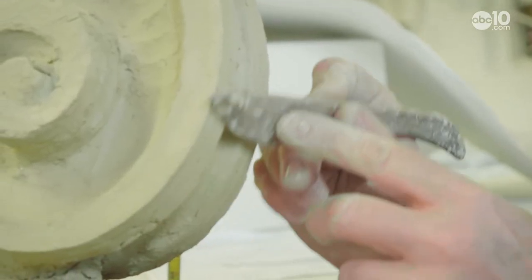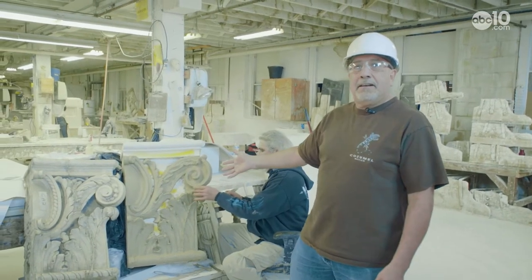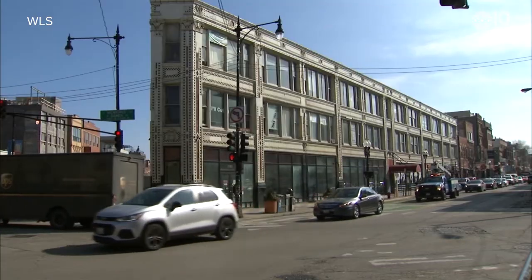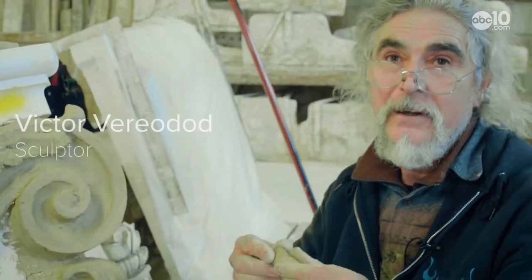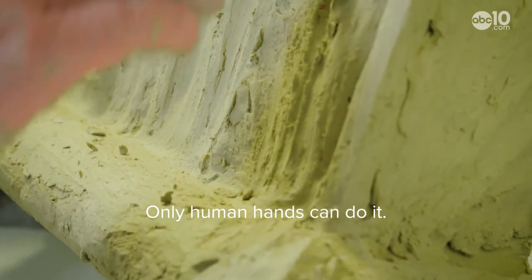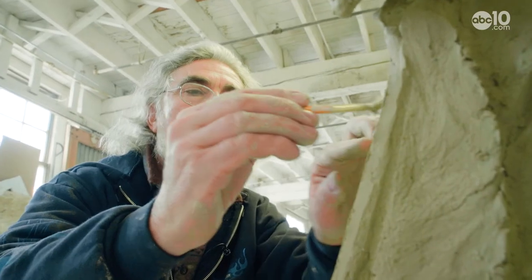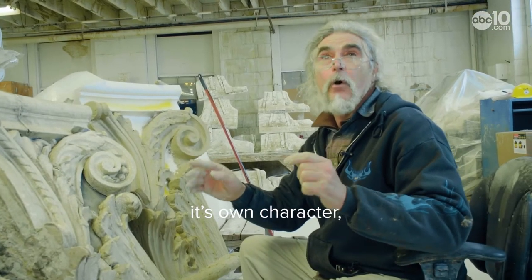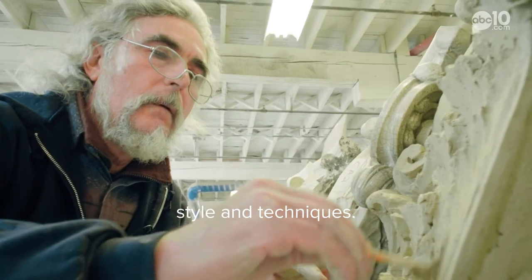He's working on an ornament that's going into a building in Chicago — it's actually the Flat Iron Building. When the Flat Iron Building in Chicago needed restoration, they called Gladding McBean. A machine can't do it; only human fingers, only human hands can do it. Terracotta can rarely be repaired — it has to be replicated then replaced. Every piece has its own character, style, and techniques.